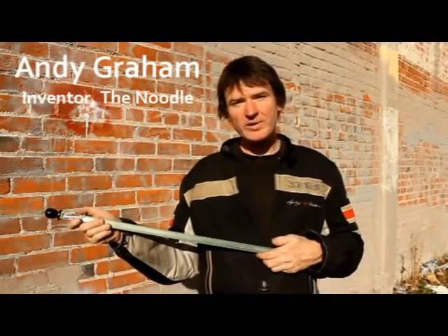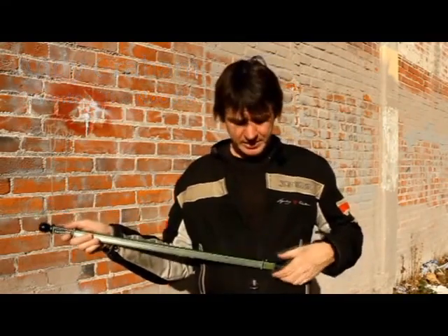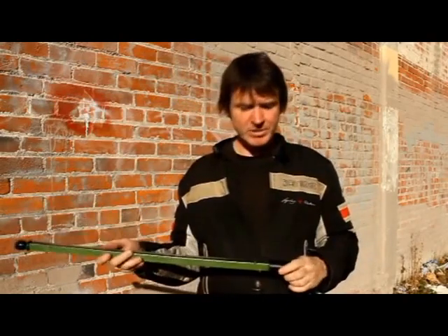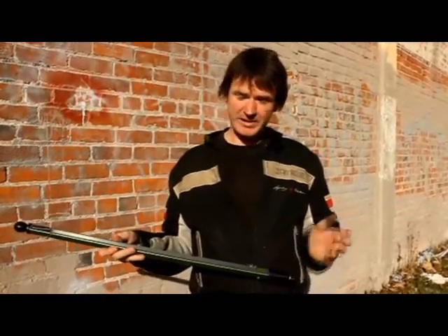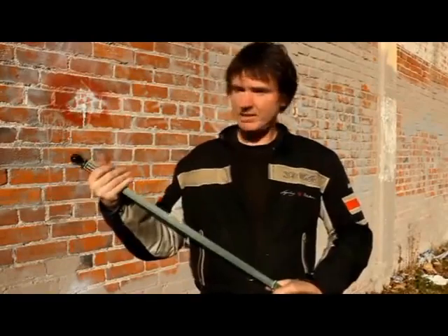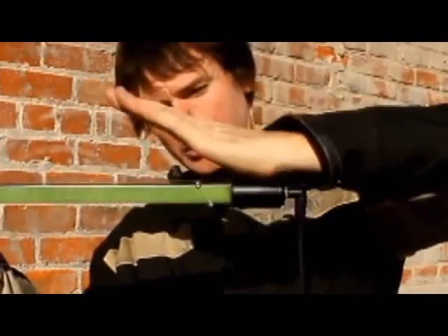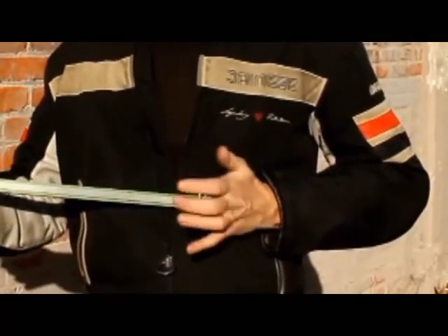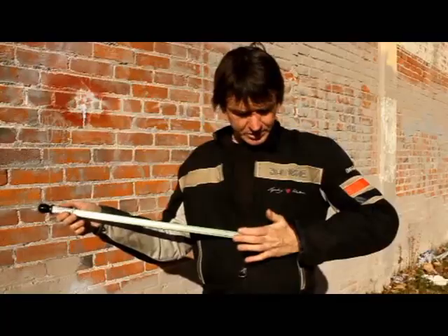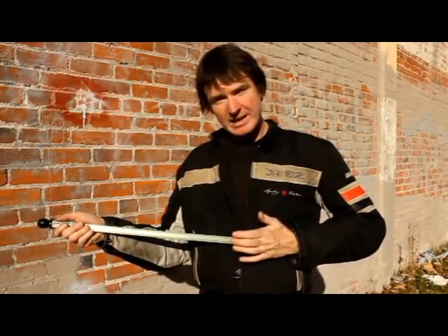The first step is how to hold the instrument, which may seem silly, but it's actually a very specific way to do it. This uses the lower hand — I'm not saying left or right because I'm left-handed, so I'll call it my lower hand and upper hand. Take the instrument, hold it with your palm against the bottom, and press it against your body. If you pull away, it just falls. Practice holding it and get good at it before moving to the next step.